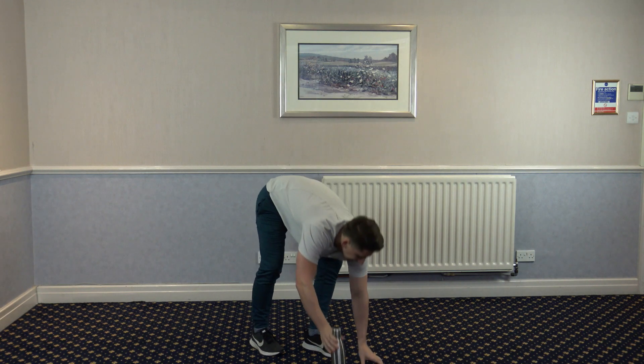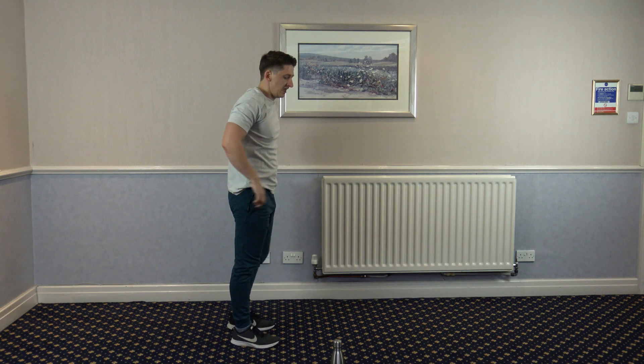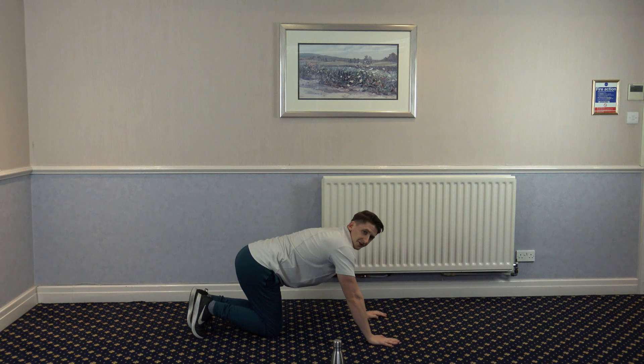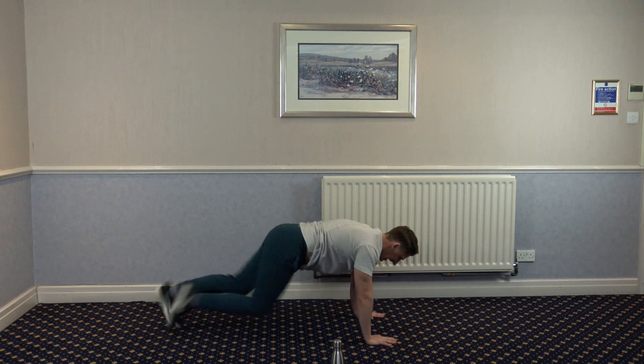This one's going to be a toughie today. So let's get back in position. We're going off in 5, 4, 3, 2, 1. Mountain climbers — fast as you can.